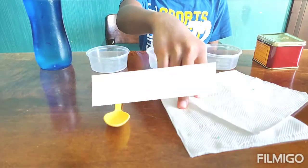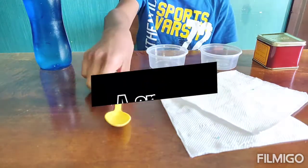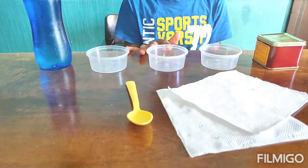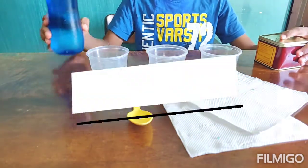In this experiment you are going to need two tissues which are strong enough to hold the water, a spoon, three transparent cups or glasses, and some food coloring and water.